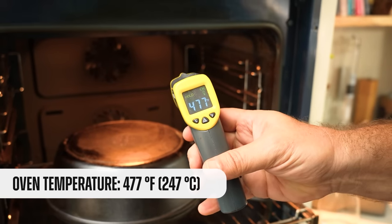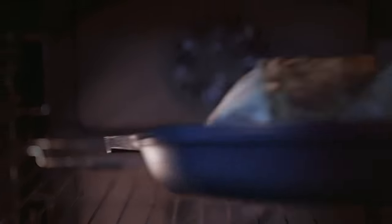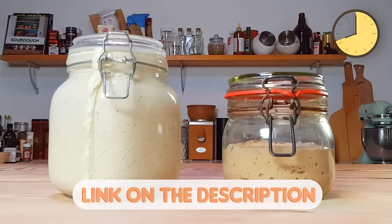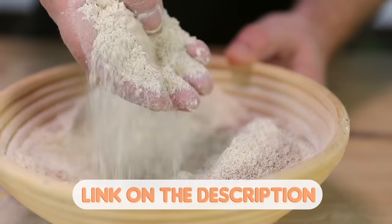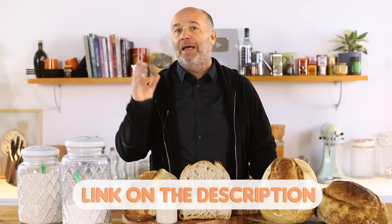Before we bake the last bread, the temperature reads 477°F — good. Are you lost with all the sourdough bread recipes on the internet? I've designed the perfect masterclass of sourdough bread just for you. By clicking the link in the description, you'll learn how to make and care for your sourdough starter, how to knead, shape, ferment, and bake your sourdough bread, how to use the baker's percentage, and how to read and understand your dough.